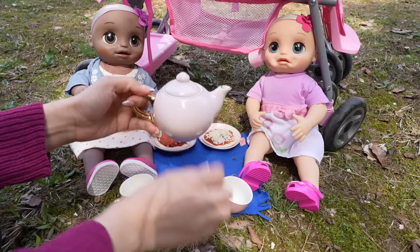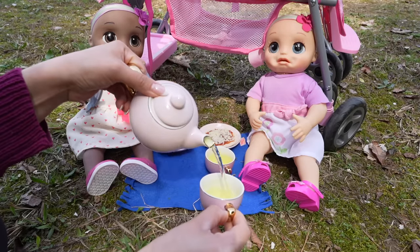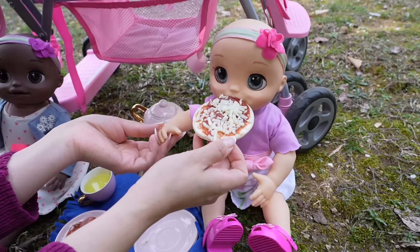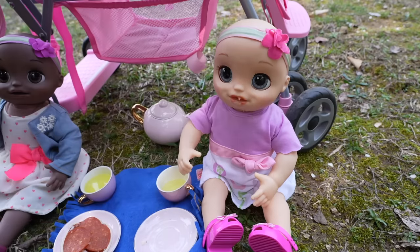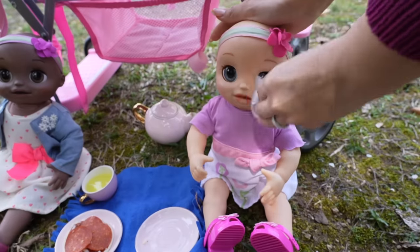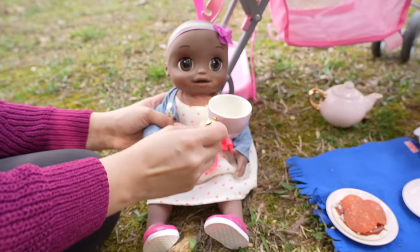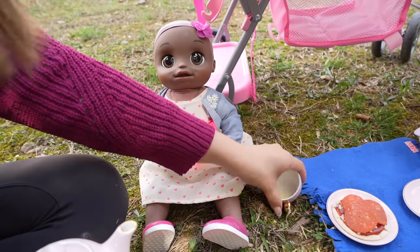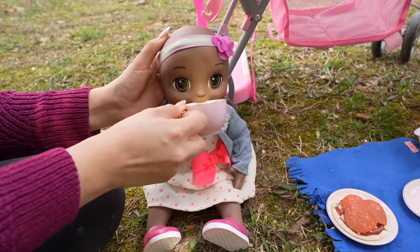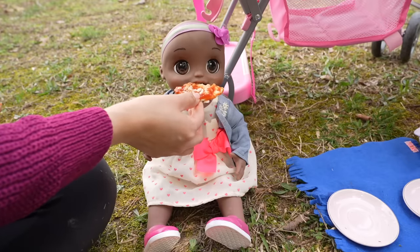Now let's give the girls lemonade. Let's fill up their little teacups. I love this little tea party set — it is super cute and fun to play with. Okay friends, let's feed the girls their lunch. Now let's feed baby Brooklyn. She loves lemonade. She's going to need a little more lemonade, so let's fill up her teacup. Here you go, sweetie.